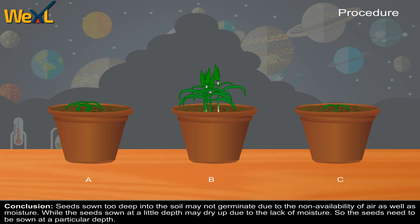Conclusion. Seeds sown too deep into the soil may not germinate due to the non-availability of air as well as moisture, while seeds sown at too little depth may dry up due to lack of moisture. So, the seeds need to be sown at a particular depth.